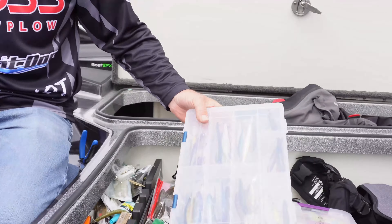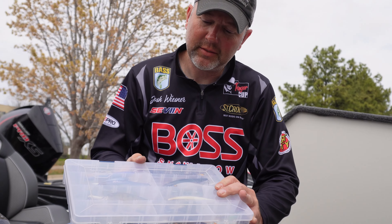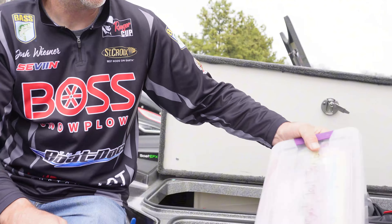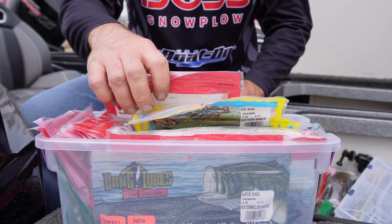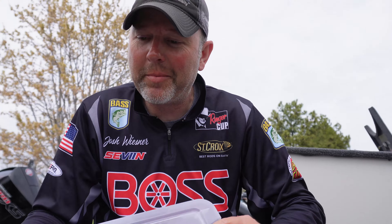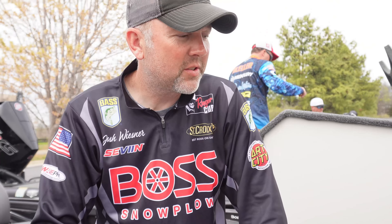Hey guys, Josh Wiesner here, Bassmaster Classic qualifier. Just want to show you a little storage tip I've been using lately. Everybody's got the typical Plano box where you can store jerk baits or other components, but one thing I've been doing is taking all my plastics and keeping them in the bag — it keeps everything more organized. All the colors are together. These are Bass Assassin products, but it works great. I can easily just stuff it away and not have plastics laying all over the place.